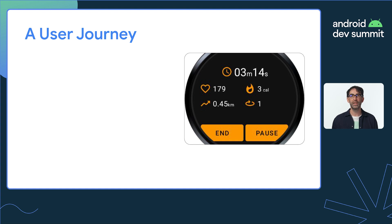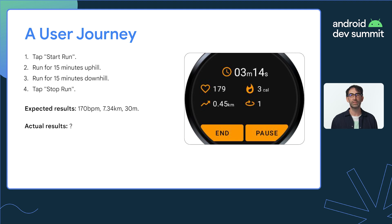Imagine it's your job to test a scenario like this: start tracking a run, run up a hill, run down a hill, and then after 30 minutes stop running. Not so straightforward, is it? You get sweaty, it takes a lot of time, it's not easily repeatable, and taking bug reports and screenshots while running is a pain.